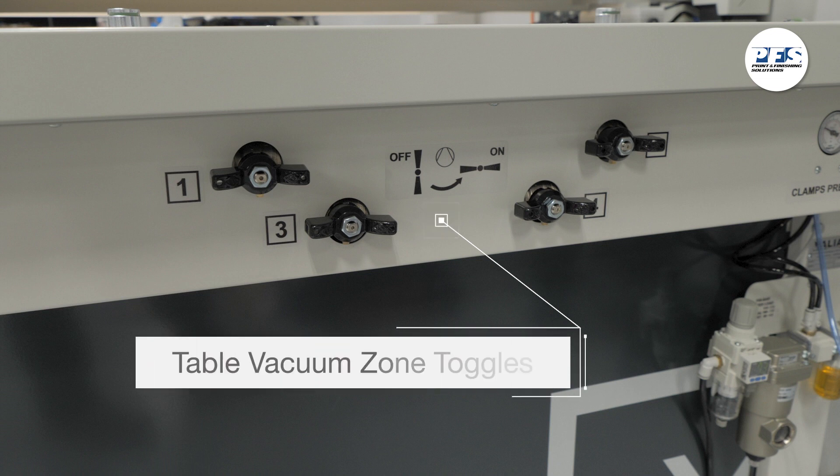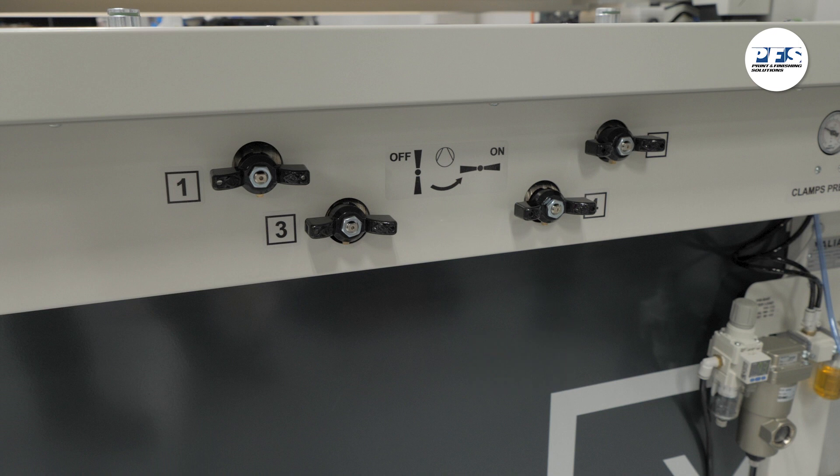The vacuum tabletop is divided into four zones. You should only toggle the zones you need to hold down your media that's being finished. To toggle zones on and off on the table, rotate these switches to their on, or horizontal, position.